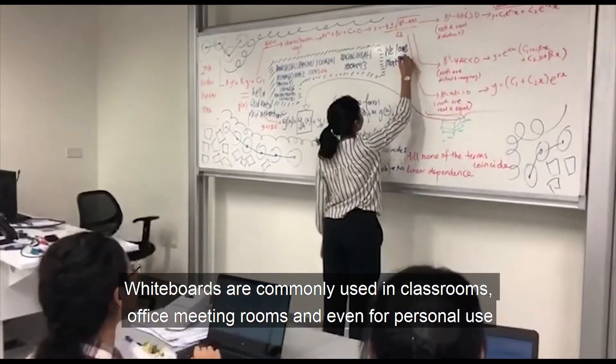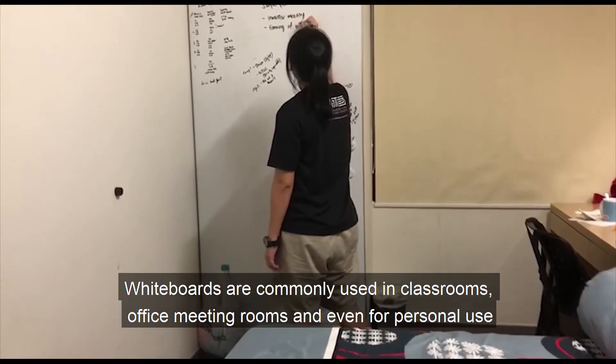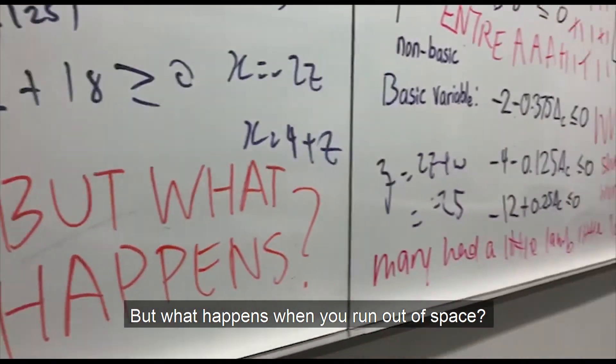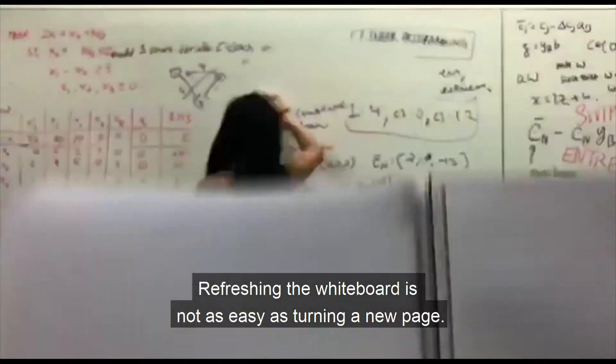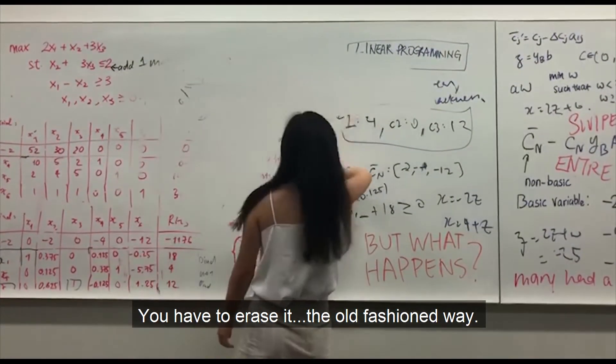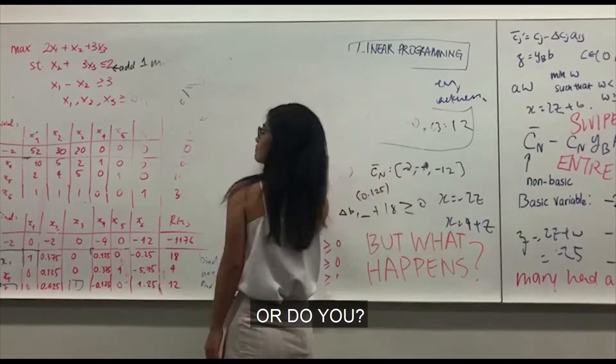Whiteboards are commonly used in classrooms, office meeting rooms, and even for personal use. But what happens when you run out of space? Refreshing the whiteboard is not as easy as turning a new page — you have to erase it the old fashioned way. Or do you?